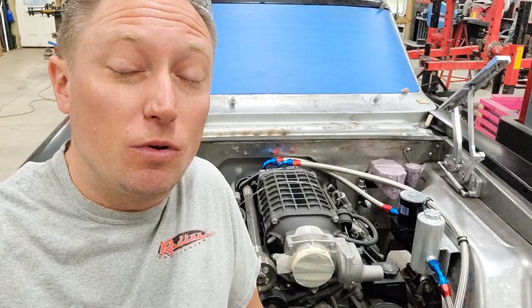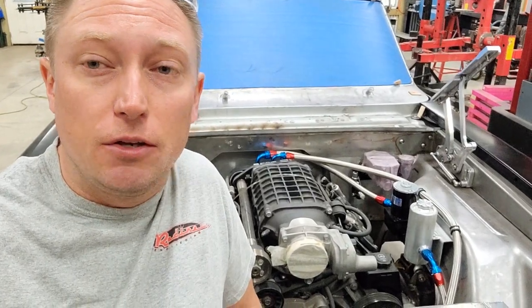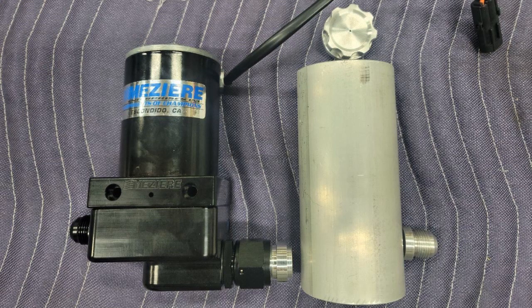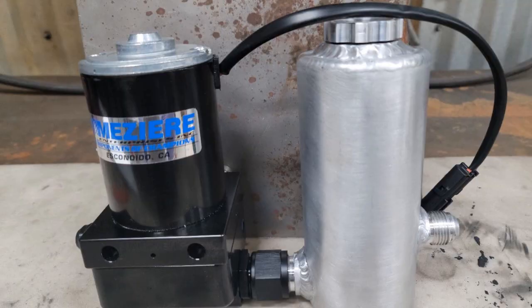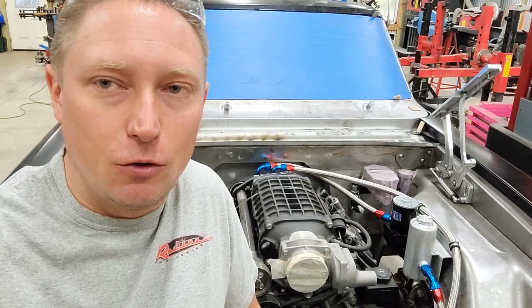It is worth mentioning that you want to be careful on your reservoir. You're going to have an incoming and an outgoing port. You want your outgoing port that feeds your pump to be lower than your incoming port, so you've got to make sure that those things are vertically staggered.